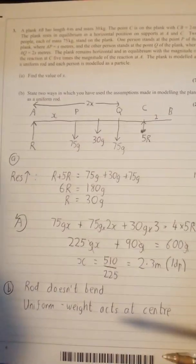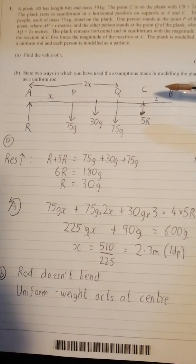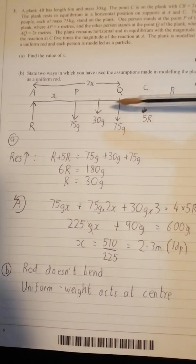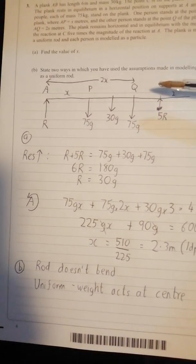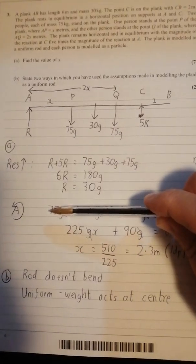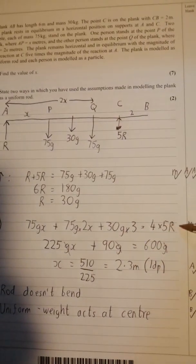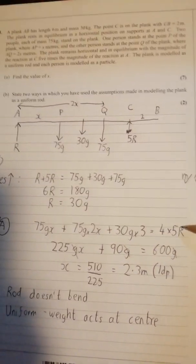Question three has a lot going on in the wording, so definitely draw a diagram and make sure you get your labels in — what's happening where — because that really does help, not necessarily when resolving vertically, but certainly when you start to take moments around a point. I always go for forces clockwise equals forces anti-clockwise.